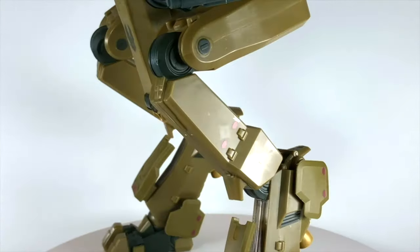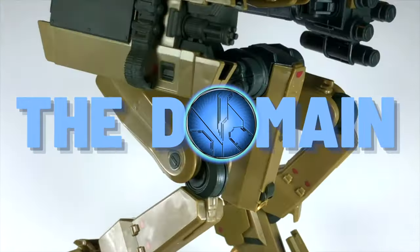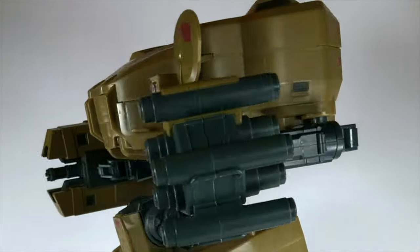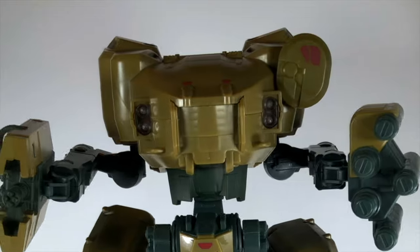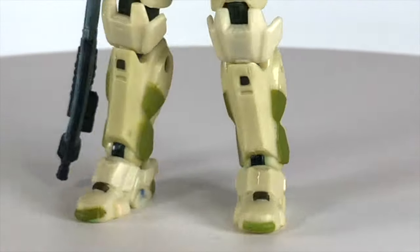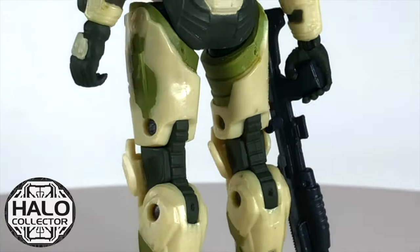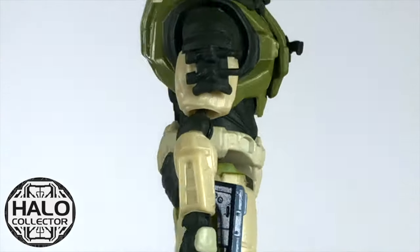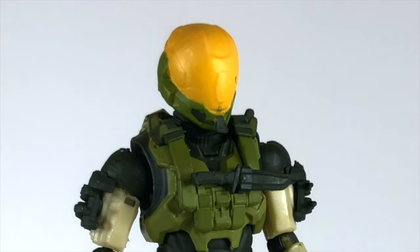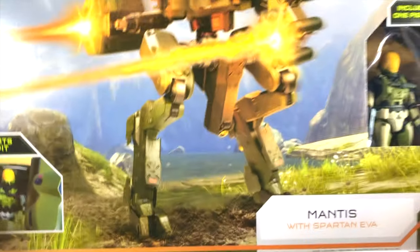Hello once again YouTube and welcome back to The Domain. We're here today with a very special preview of the UNSC Mantis from Jazwares Toys, and this also comes with an exceptional figure. All of the footage today is from Halo Collector. Kevin Hurd is a dear friend of mine and Halo Collector is the number one place to talk Halo collecting on the internet. Let's dive into his footage today.